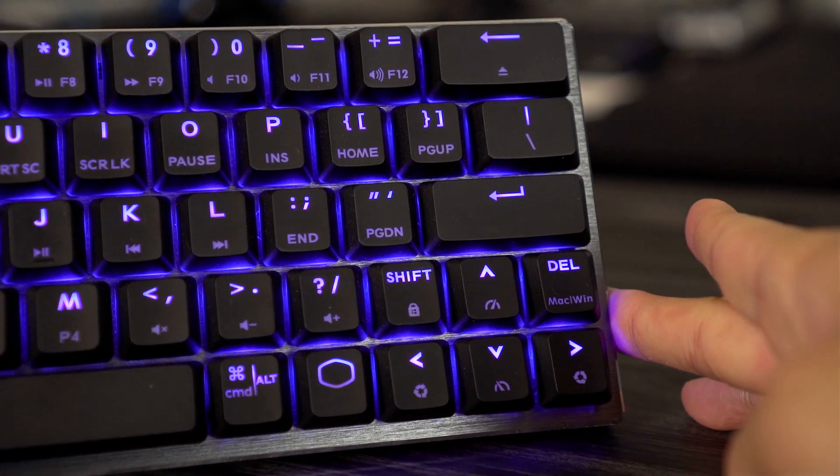Hey, what's up guys, I'm Sammy, I'm Lucas, and welcome back to Patched. Today we're going to be reviewing the Cooler Master SK622, which is a 60% gaming keyboard. I was pretty surprised because 60% keyboards...